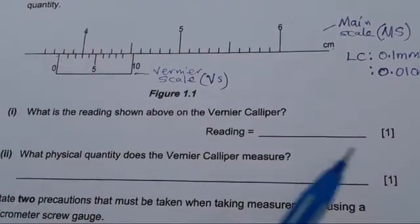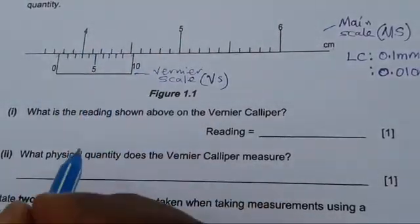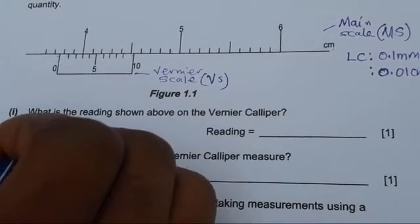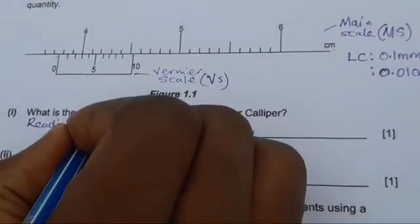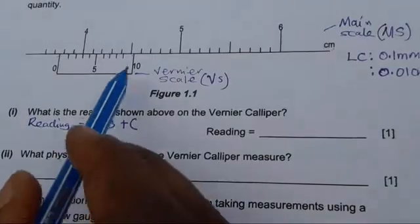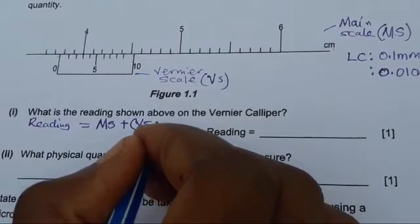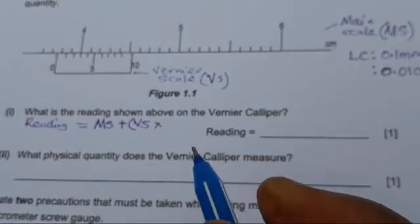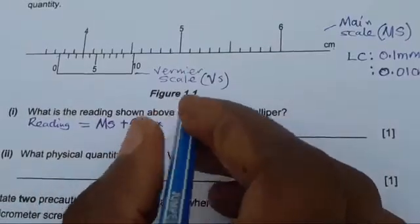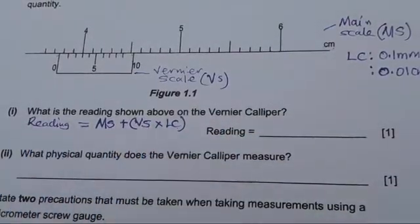Now the question is: how do you read the vernier caliper? The formula is: Reading = Main Scale reading + (Vernier Scale reading × Least Count). The least count is the smallest measurement that this caliper can measure. Please keep this formula in mind — it is very useful.